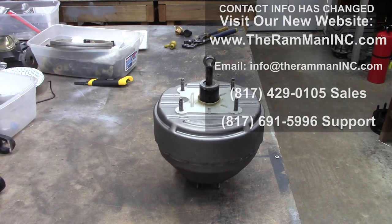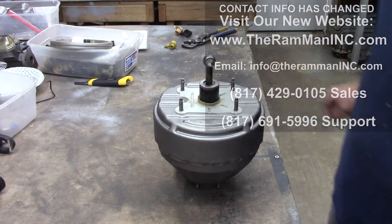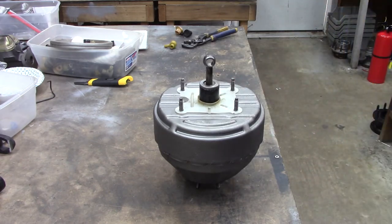Hey friends, Wayne over here at the Random Man Inc. We got Jeff's booster here — it's getting ready to go back home. He's out of Ohio.